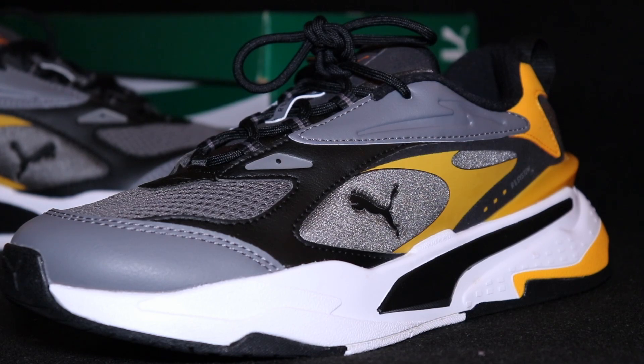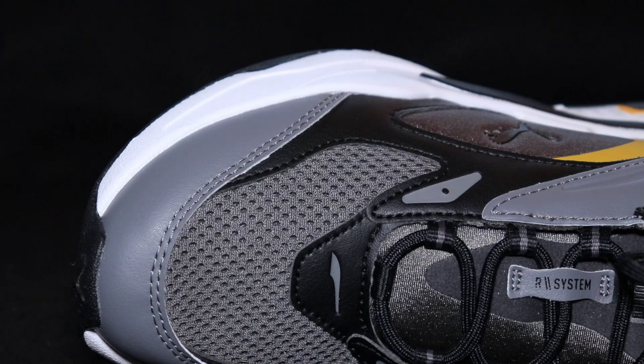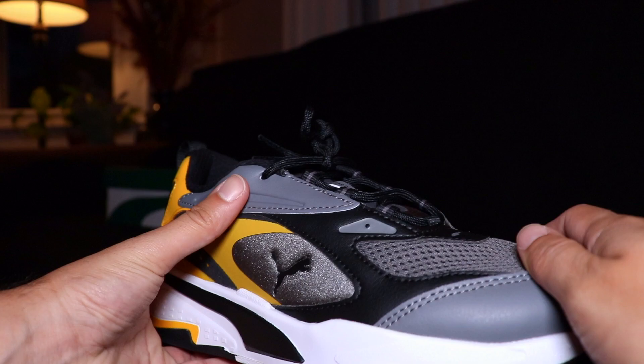Let's dive right into the sneaker. First, the colorway: you have some gray, some black, some yellow, and some white. I like how the gray mixes with the yellow — it looks really clean, kind of loud but subtle at the same time. Probably the best colorway out of the whole RS Fast line in my opinion. Going into materials: they use a whole bunch of different materials, and materials are always something I look for when buying a sneaker. On the toe box you have mesh, you have leather, and where the Puma logo is you have neoprene. The materials are not great but not terrible — kind of in between — and I hope they continue mixing different materials like this because it matches really well.